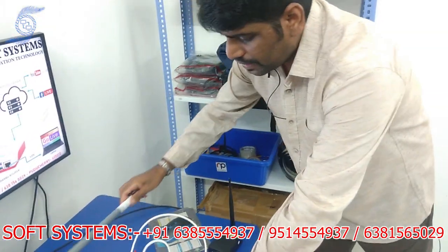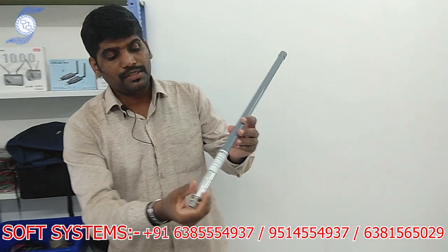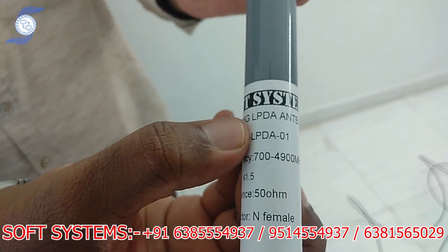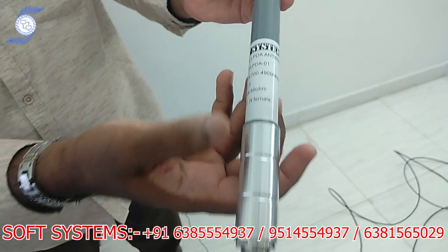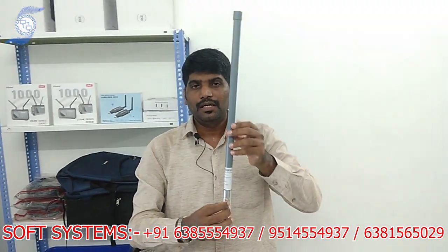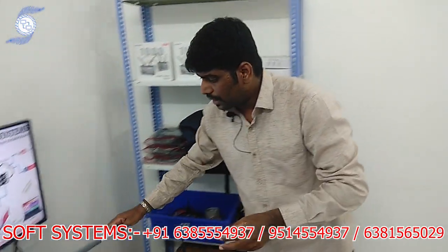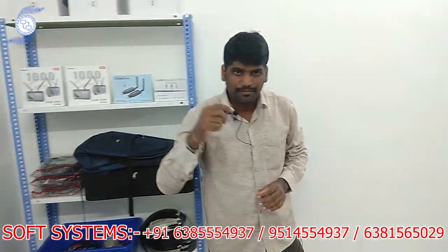There is another antenna we offer — this is an omnidirectional antenna. It also supports 5G and 4G both, with a frequency range of 700 to 4900 MHz. It is designed to mount mainly on top of a car or van — for anyone who needs internet in a moving application. I will now set up a small demo to show how the antenna is mounted.